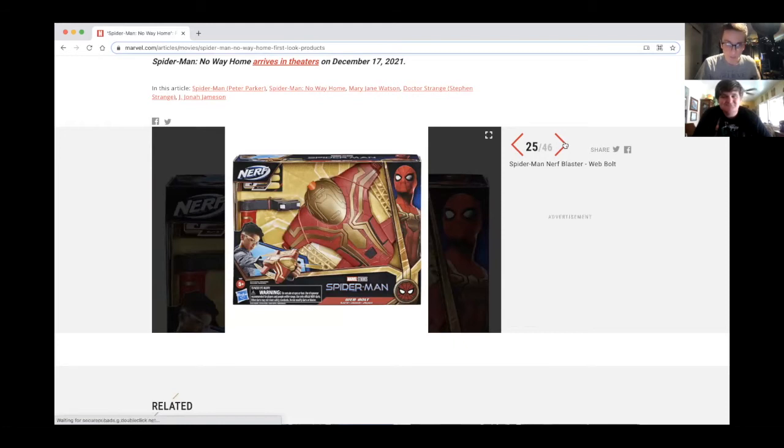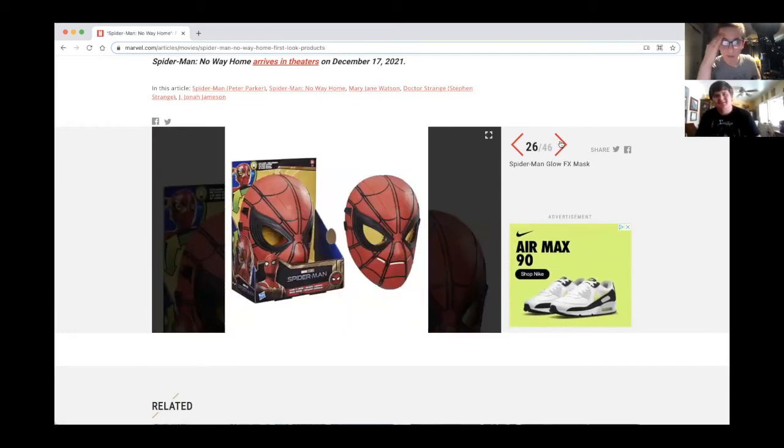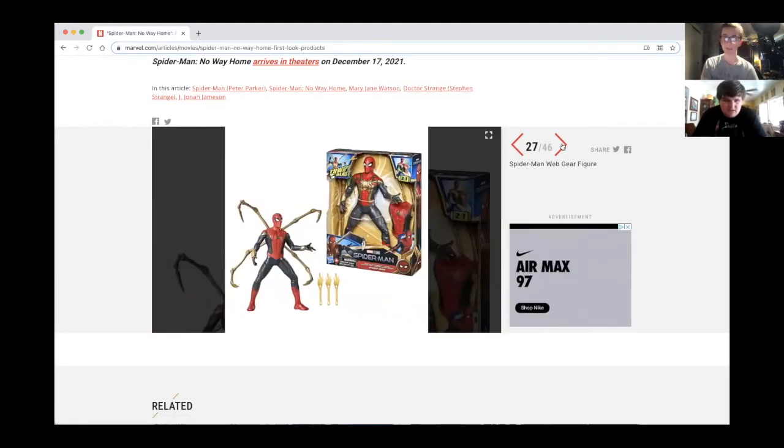Here's a kid who's probably about eight to ten years old modeling it. And here's a mask — a new glow effects mask. When Homecoming was coming out, they had a mask where the eyes would move when you squint. Anyway, that's the glow effects mask.